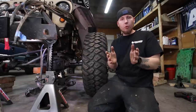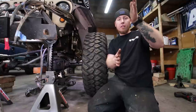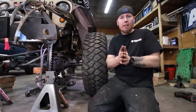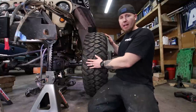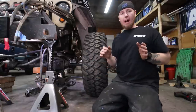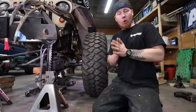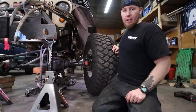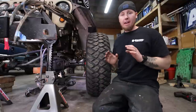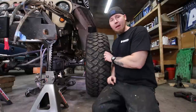The last concept I want to cover is scrub radius. It's the measurement between two imaginary lines: one that intersects your upper and lower ball joint and hits the ground, and another that's the centerline of your tire. The smaller the scrub radius, the better. If you push the tire away from the vehicle with wheel spacers or a deep-dish wheel, as you turn you're having to push the tire forward and backward. If you reduce scrub radius to near zero, the tire essentially spins on its own center, which is optimal for extending the life of your wheel bearings, upper and lower ball joints, and steering components.